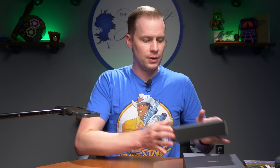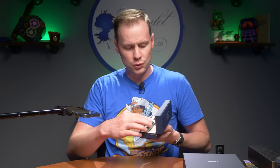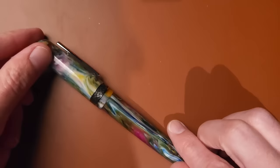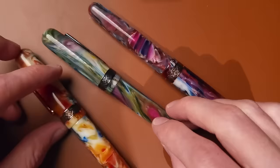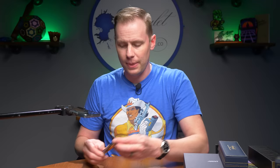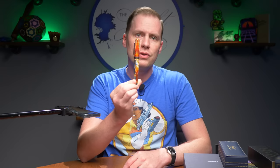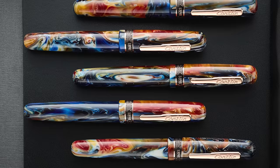Conklin has some new pens: the 1898 Collection. You get the standard Conklin box with swirly, fun pen goodness. There are three colors: Misto Green, Misto Purple, and Misto Orange. These pens are not consistent in their look — you might get one that's more orange or more blue depending on your angle. 'Misto' means 'mixed' in Italian, which is exactly why they're called that.